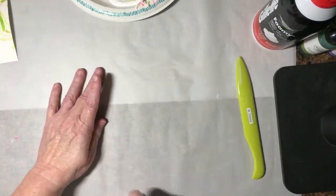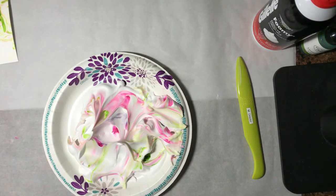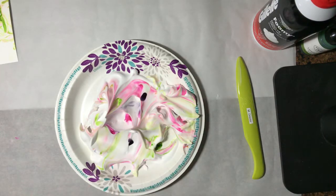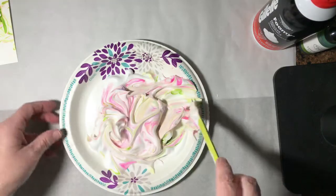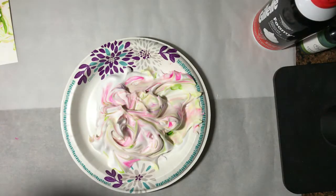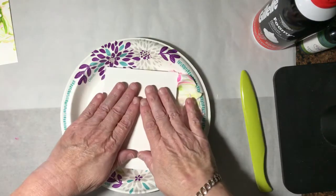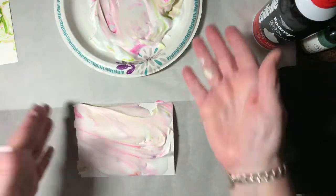Set this aside to dry. Now we still have plenty of shaving cream left. If I wanted, I could add in a little more color — let's say a little more purple. I'm going to go ahead and add in a couple more drops and blend it around. You don't want to stir and stir because this will mix it all together and then you're going to end up with kind of a mud. Okay, we're going to try it again. We're just going to go ahead and press down so we get good coverage, and we're going to bring it up. As you can see now, this one's going to be more muted because I blended the colors back together.